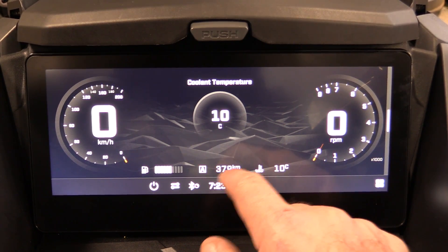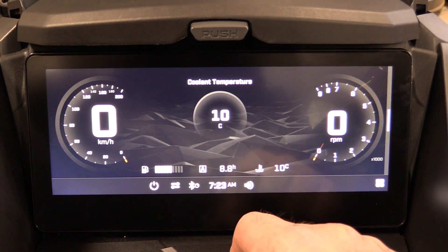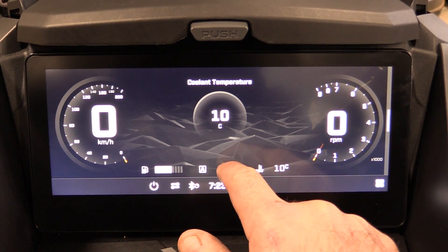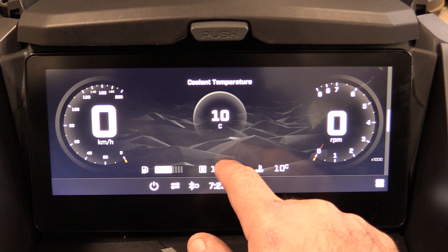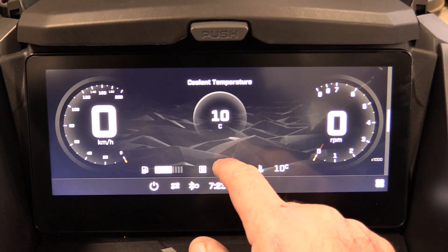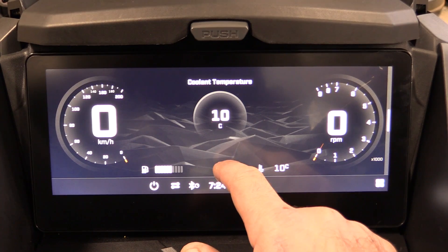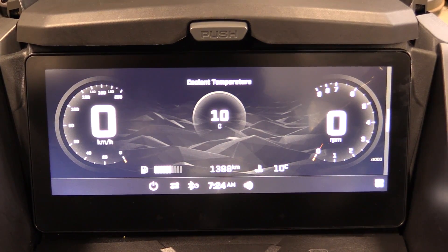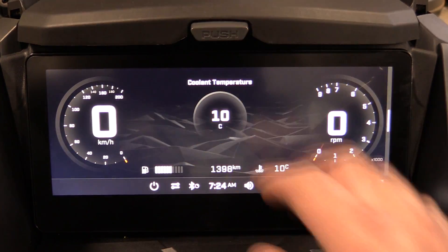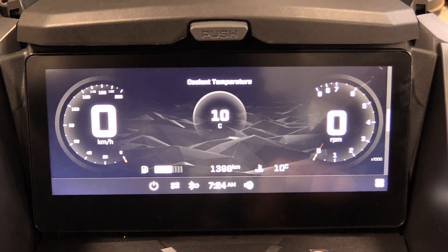Another hidden feature: if you hold the trip A display — showing 379k — it will change to hours. Hold again for trip B; I've got almost 1,400k on the sled now. Hold again for trip B hours, hold again for total hours on the sled, and hold again to return to total kilometers. Really love being able to adjust those with just a touch.